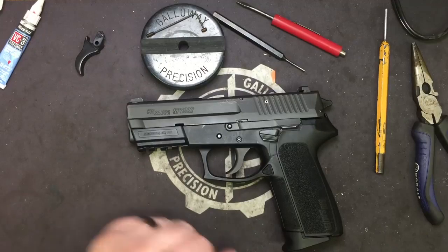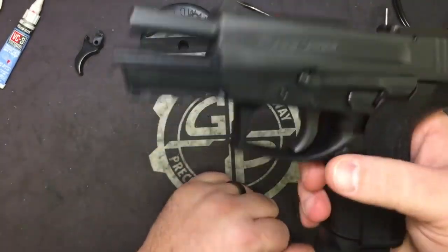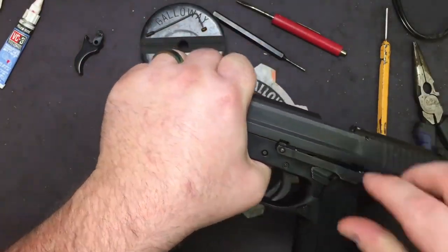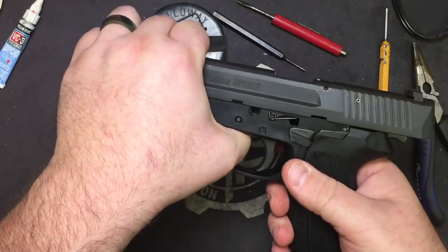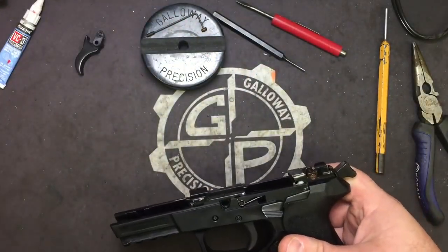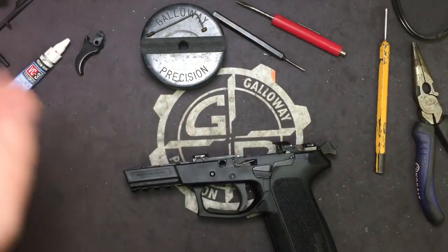Let's go ahead and lock and clear the weapon. As you can see, we are visually and physically empty. Let's go ahead and strip the slide — take our takedown out, let the slide go forward and set it off to the side. We're not going to be doing anything with it.